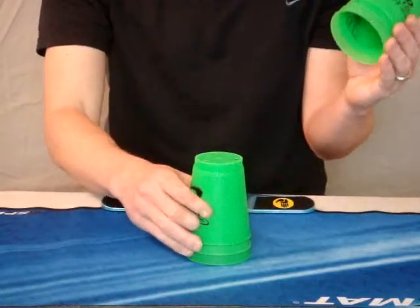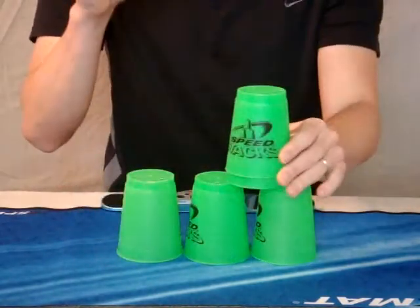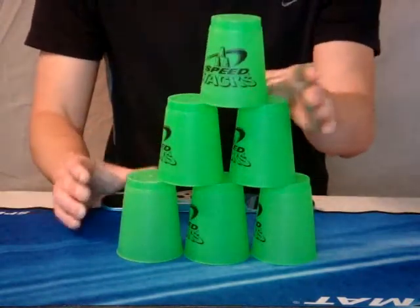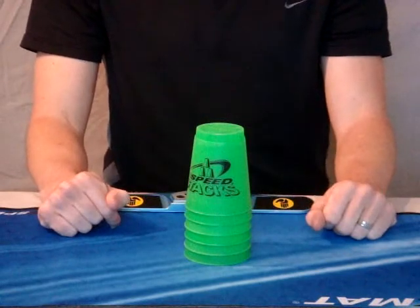One more time: grab 3, grab 2, 1 behind, using both hands. Notice that the socks are touching at the bottom. There we go. Closer look of the 6th deck. Thank you.